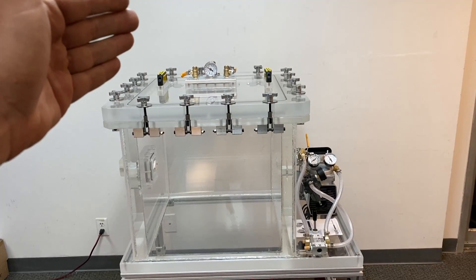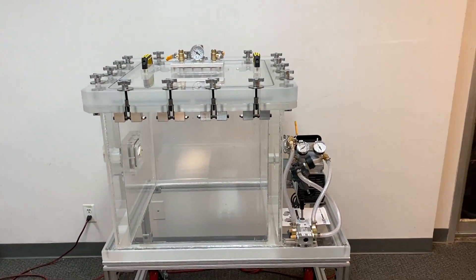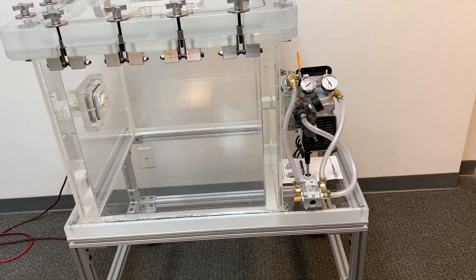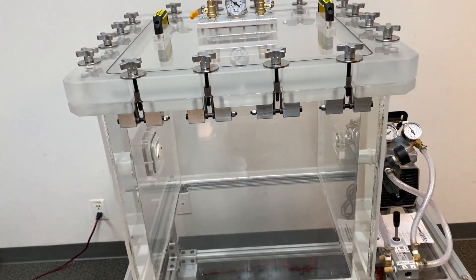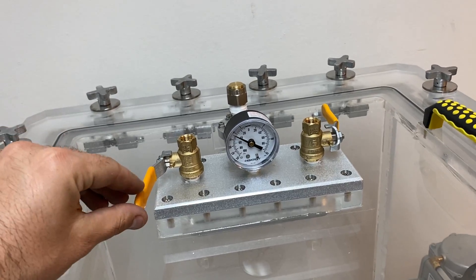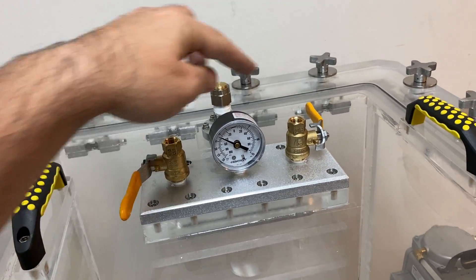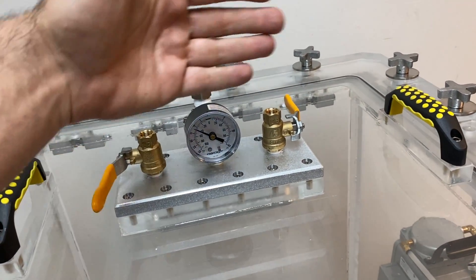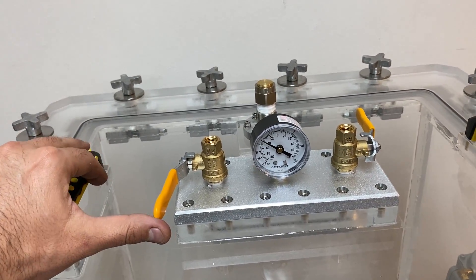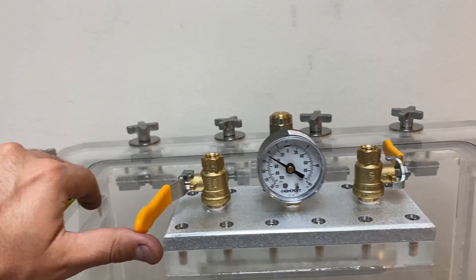To vent the chamber, you just need to open either this valve or that valve. Let's open this valve and vent the chamber.